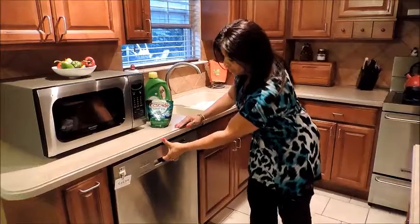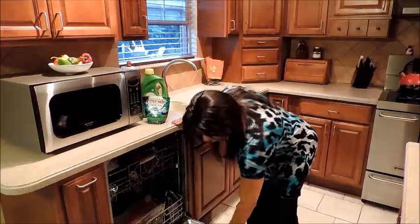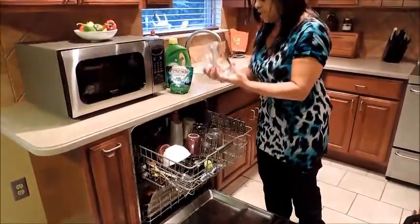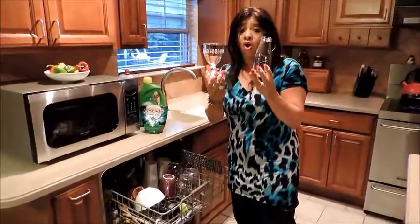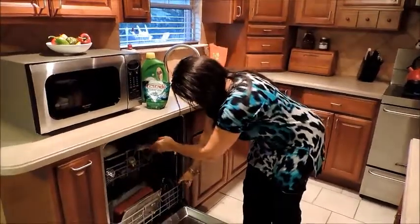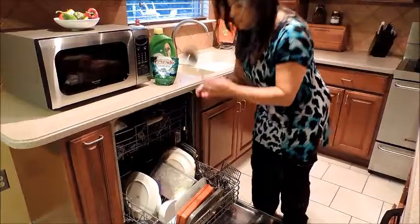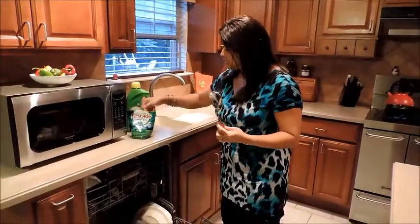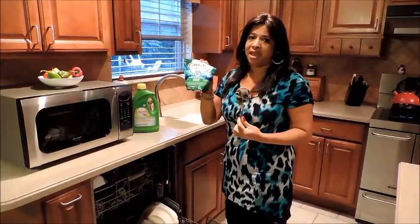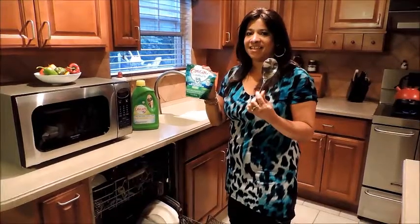Okay, let's see. The first thing I noticed is no staining and the pod dissolved completely. My glasses are sparkling. And the silverware is clean. So I am going to say that these Cascade Complete Fresh Scent Action Packs are definitely worth the purchase. Thanks, have a good day.